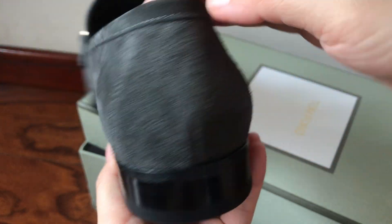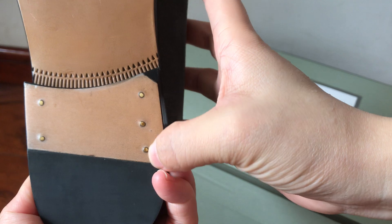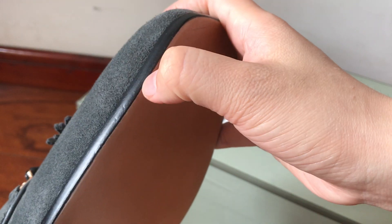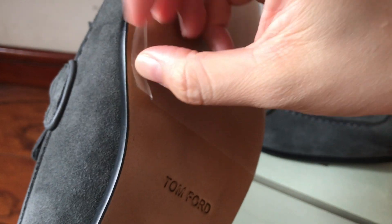You can see the stitching. The outsole — it's a real outsole. It says Tom Ford. And this piece you can remove when you receive the shoes. You need to remove it before you wear them.